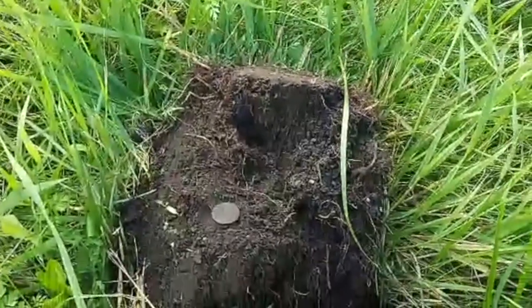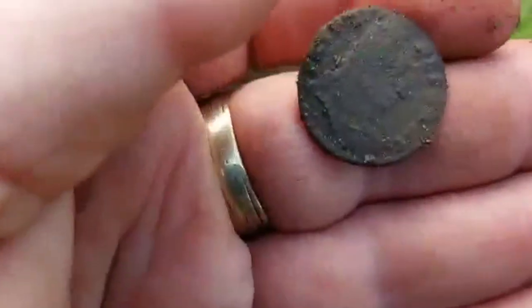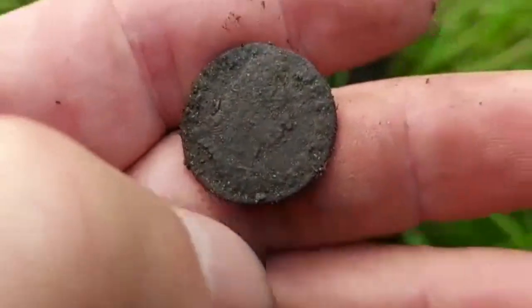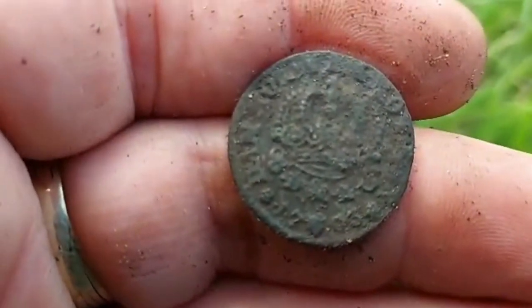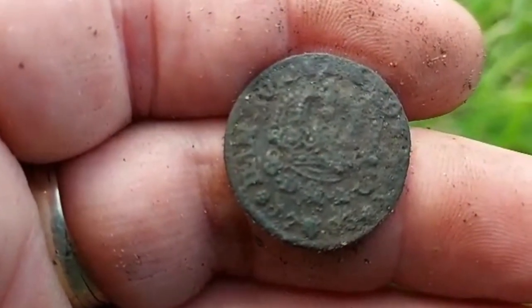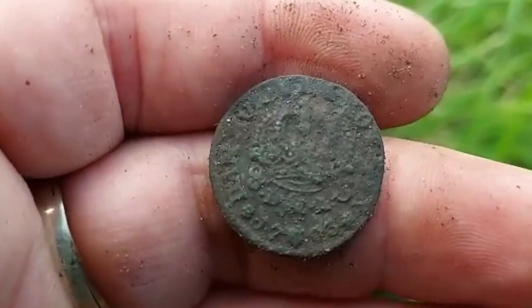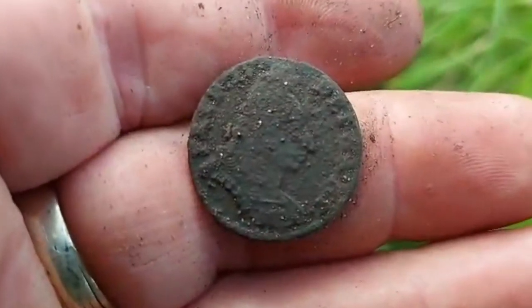I got another coin but a bit bigger this time. Should be eight shilling — Danish, 1703. I'll clean it up and I'll see you next time. I'll put a picture of this too.